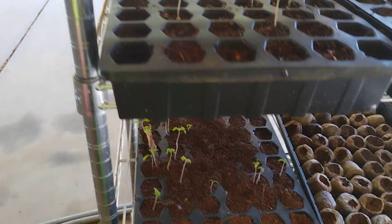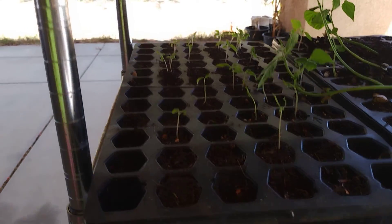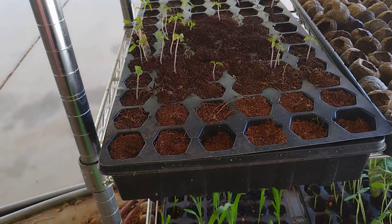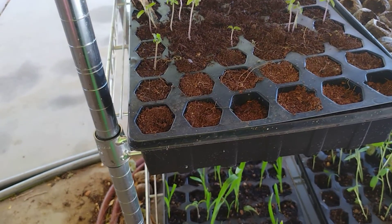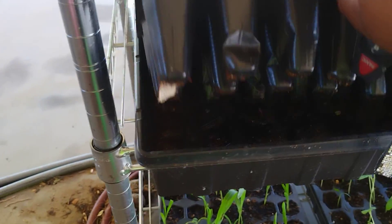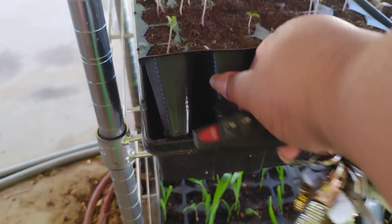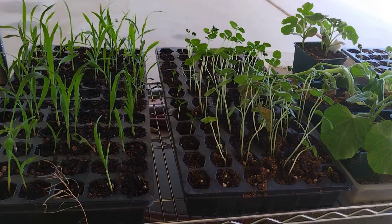Then we got some more tomatoes. This is a tomato 72-cell right here, and this is the other one, and not a lot's going on just yet, but I just did them last week so I'm going to give it some time. It's been very hot, and these are bone dry, so I'm about to fill these up with some water.